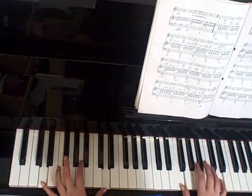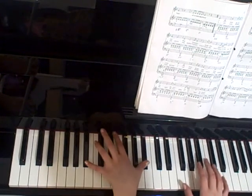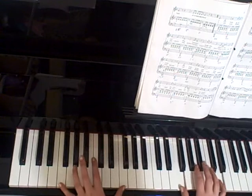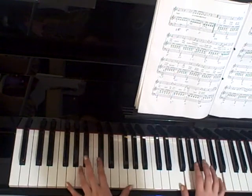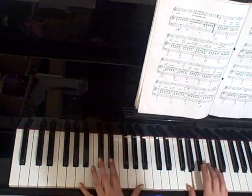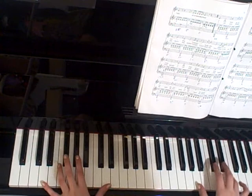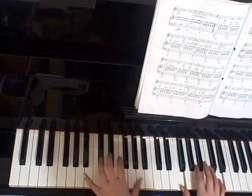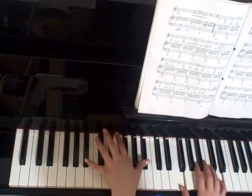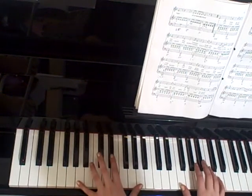D's with F and D, A, Bb, F, G with E and D, Bb with G and D, A with A and C-sharp, C-sharp with A and E, D with F and D, A, Bb, A, A.